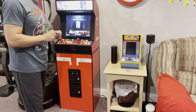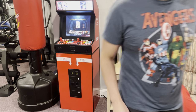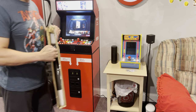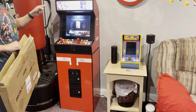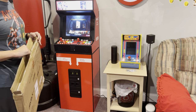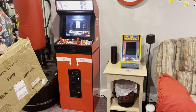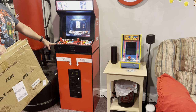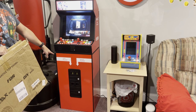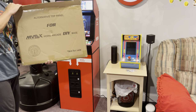I just wanted to do a quick video. Unico issued an emergency fix for the MVSX. Unfortunately, for those of us who already found a way to put this top portion here on the base, it's too late. But anyway, this is it — it just arrived.